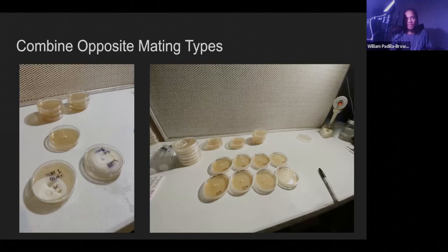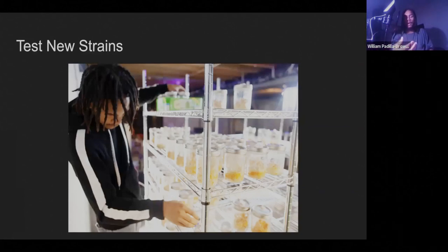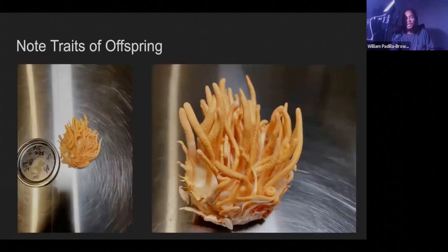That's how I tell what the gender is. Once I figure that out, I combine the opposing mating types by taking a piece of mycelium from one and placing it on a Petri dish next to a piece from the other — they'll combine, exchanging genetics. Then I let that culture grow out, put it on a liquid culture, and grow it out on a rice substrate because that's what Cordyceps likes to fruit on. Then I note the traits of the offspring.